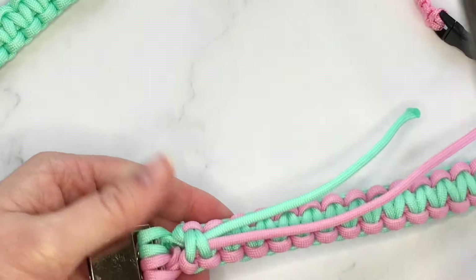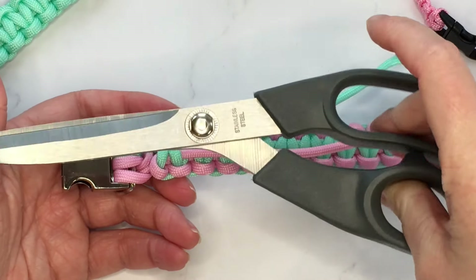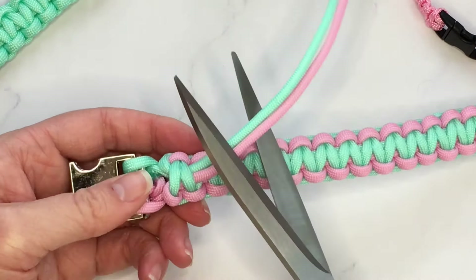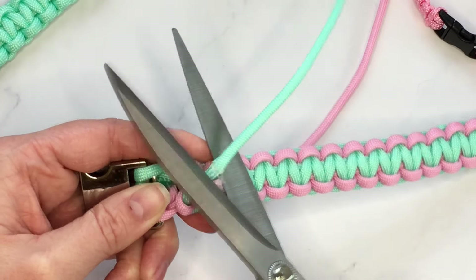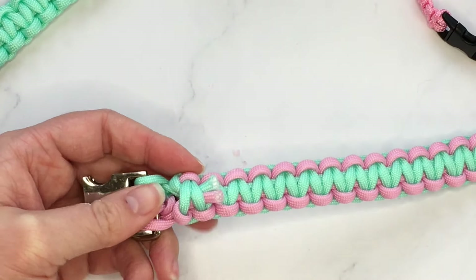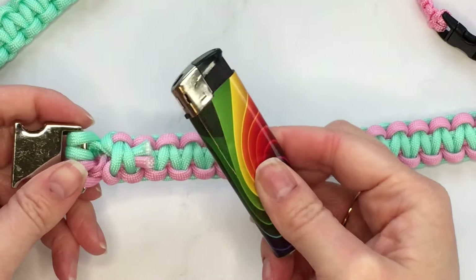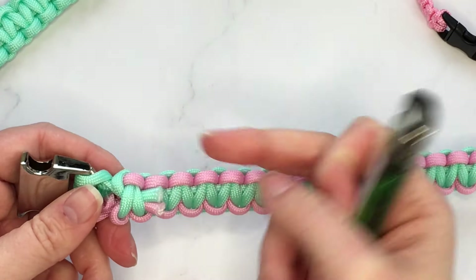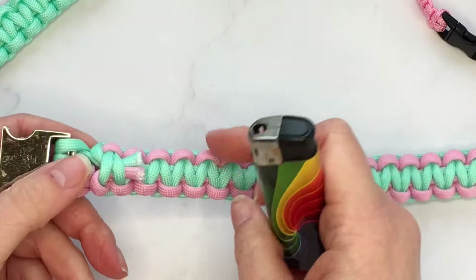Now that we have our strands through the back, we're going to take our scissors and cut off the excess. I'm using fabric scissors but regular scissors work just as well. I'm going to leave about a centimeter of excess — I'll show you why in just a second. Taking my lighter now, I'm going to burn the ends. Be careful when you do this because if you catch any of the braiding with the flame it will burn open. Make sure when you're burning the ends you're keeping them out of the way — that's also why I leave about a centimeter of excess rather than cutting really close.